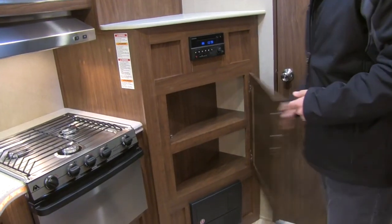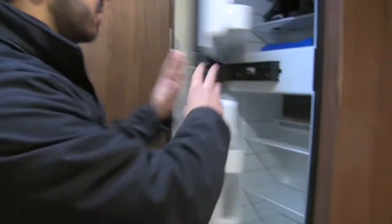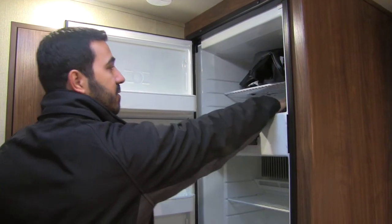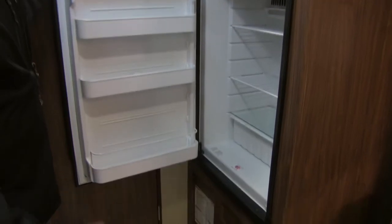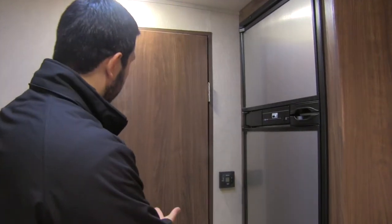Rounding out the kitchen is the Norcold fridge/freezer with stainless steel panels — it looks really nice. This does have automatic switchover: it runs off both electric and propane, and as soon as you plug into shore power it switches over to electric automatically. There's also plenty of storage here, and the thermostat is right back here.